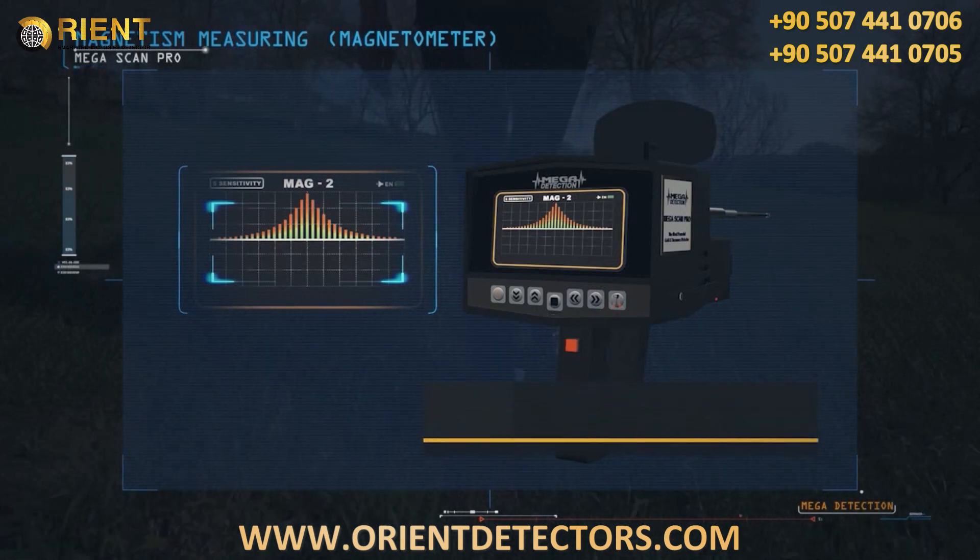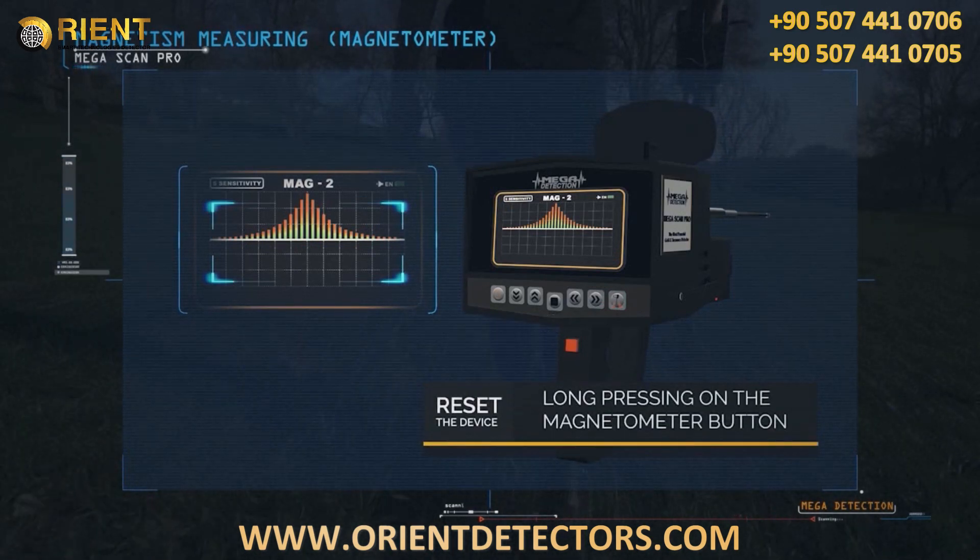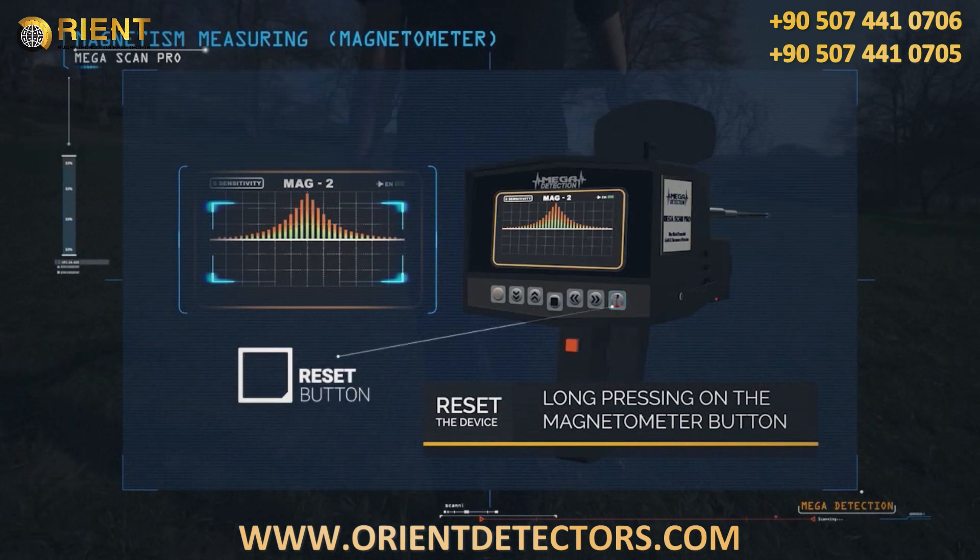Before the start of the search, you must reset the device. This is done by long pressing on the Magnetometer button.